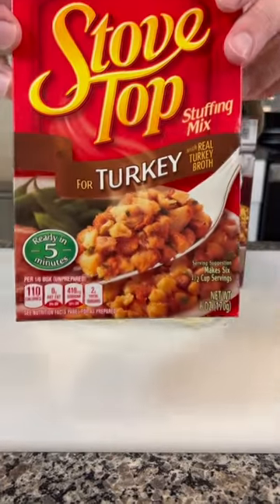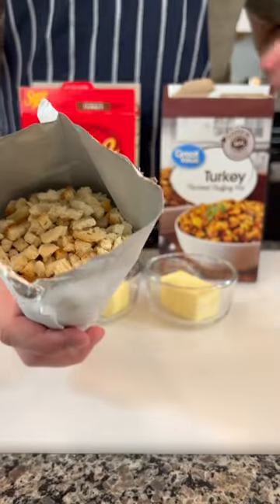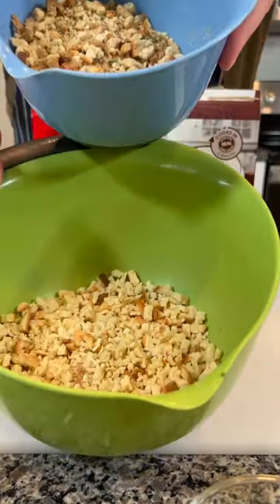Today we're taking a look at box stuffing. We're doing Great Value versus Stovetop, trying to see which is the best one. Overall, price-wise, Great Value is significantly cheaper at $0.88 compared to Stovetop, which is about $2.50.